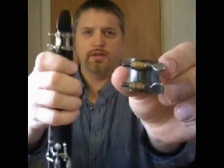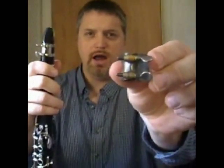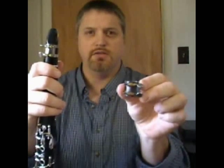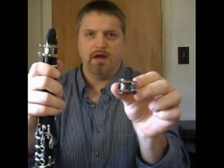If the two halves of the ligature are touching with no screw showing through, then your ligature is up too high and needs to go lower down on the mouthpiece, regardless of how close it is to the bottom of the window. If you have to move it very far down on the mouthpiece, then your ligature is too big and you need a new one.